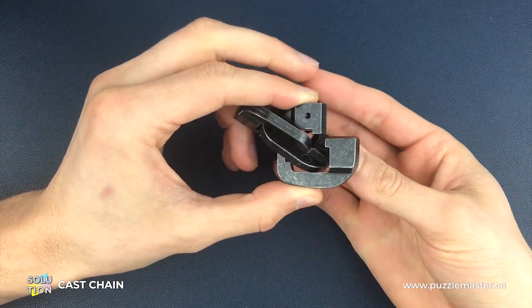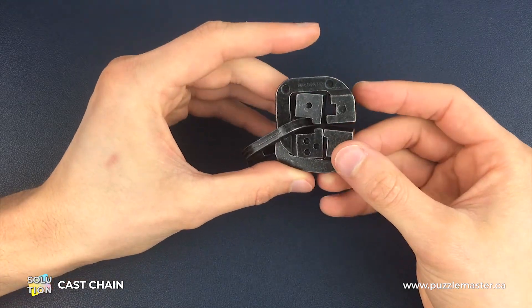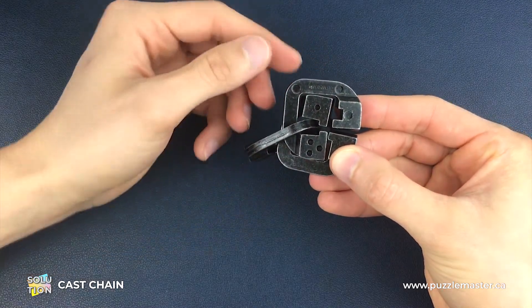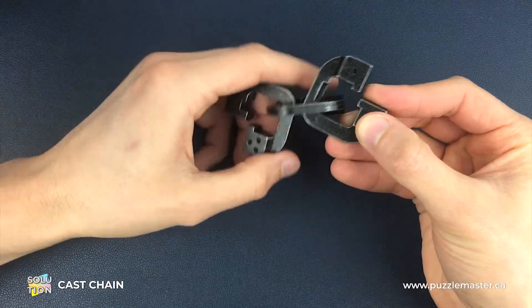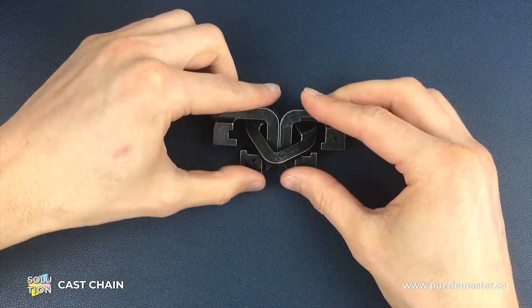We're then going to turn both of those two pieces around to the left-hand side of the number one piece. We're going to turn the number three piece around to this position, and when you twist it, the move is going to almost follow into itself — which is to bring that number three piece through the number one piece. And that is how you reassemble the chain puzzle.